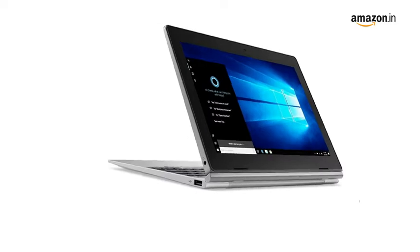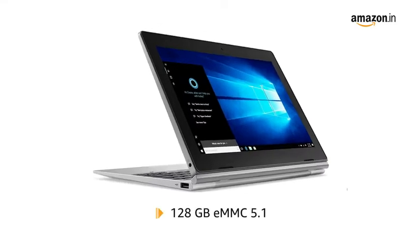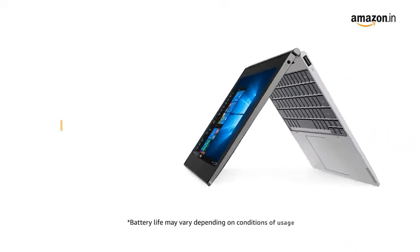It has an internal memory of 128GB eMMC 5.1. It has a battery life of 6 hours.